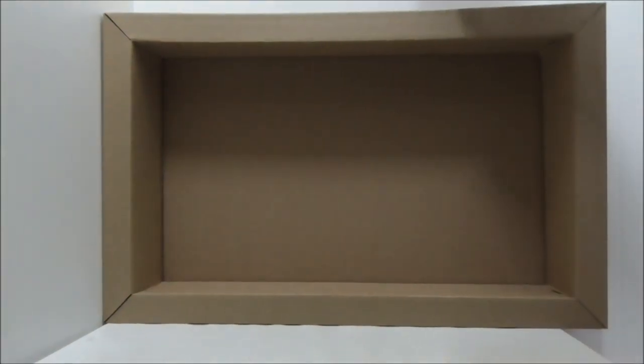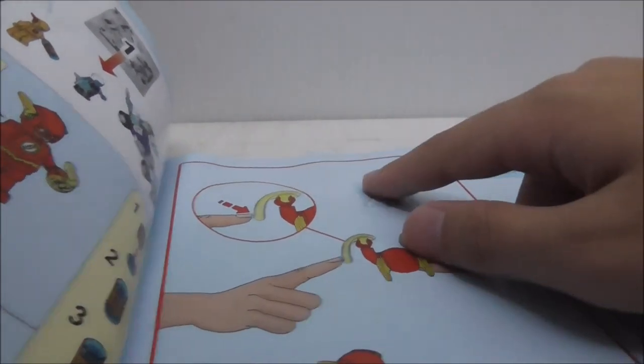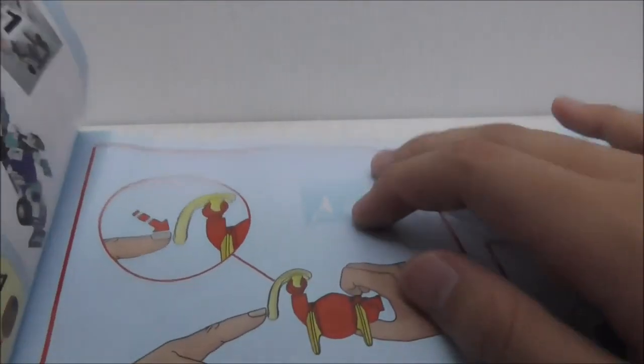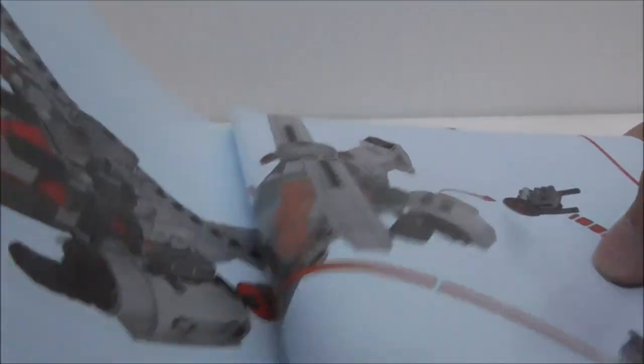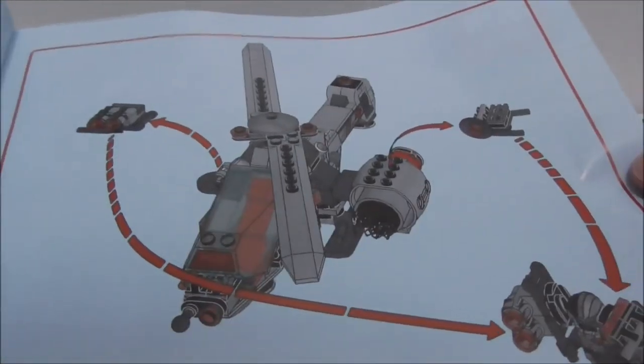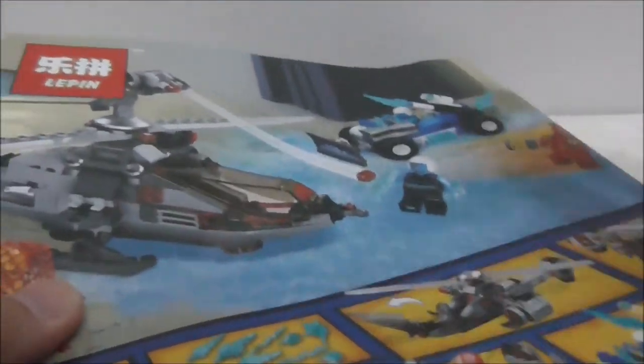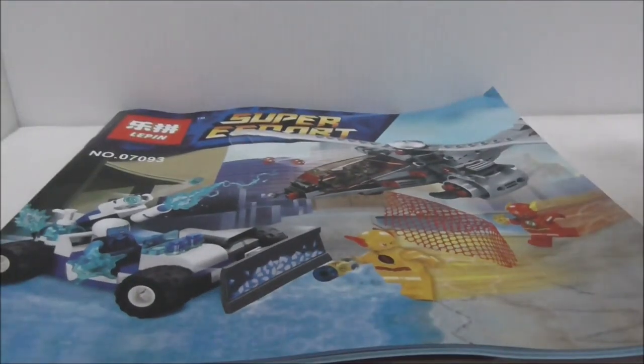Inside the box comes with this long tray. This is the instruction manual right here — pretty simple. You have the numbered bags and here is where the sticker is supposed to be and I removed it, so there's some sticky stuff here. This is the final page of the build. It shows you the features of the cyborg copter. And this is the back, which shows you the back of the box. That's pretty much it for the instructions.